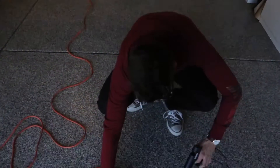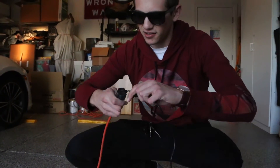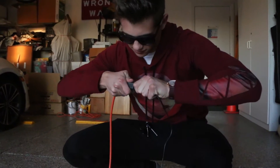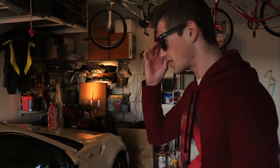Alright, so step one is gonna be to heat up the glue gun. And to do that, I'm pretty sure all you have to do is plug it in to the power like so. So let me show you guys the dent that we're working with.